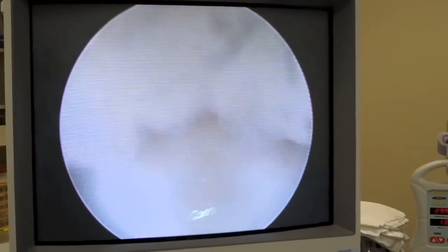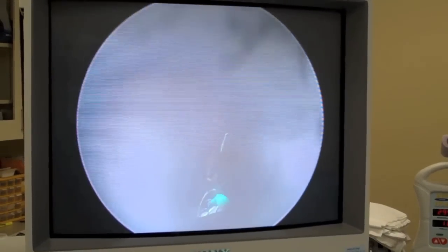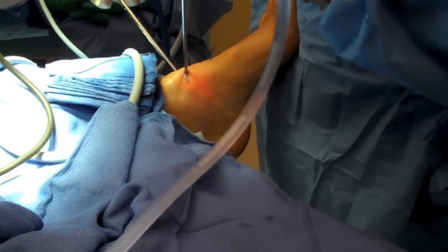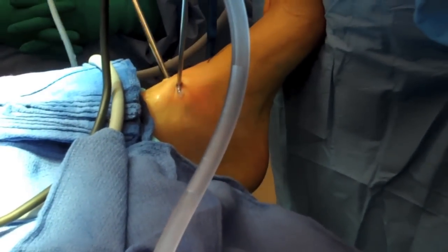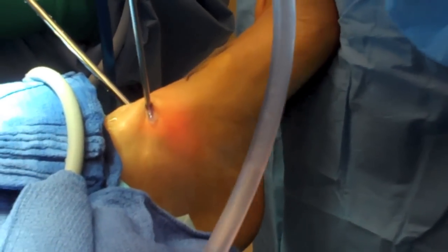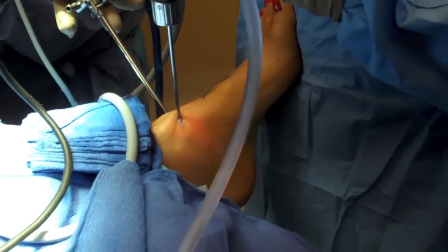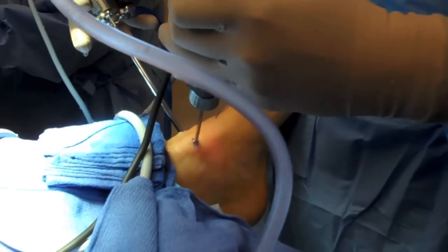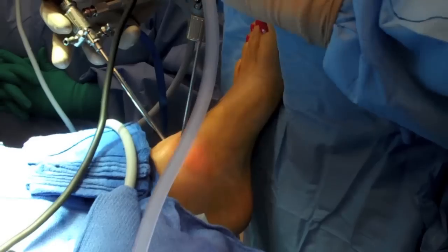You can see the synovitis within this joint being debrided. It is important to be able to utilize both right and left hands when doing arthroscopy. I typically do not use a distractor. The foot is just off the end of the bed. I use my stomach area to dorsiflex the ankle on and off to allow for pouching of the ankle joint to make debridement easier. If I am trying to get into the tibiotalar joint posteriorly, I will plantarflex the ankle to allow the ankle to open up anteriorly.